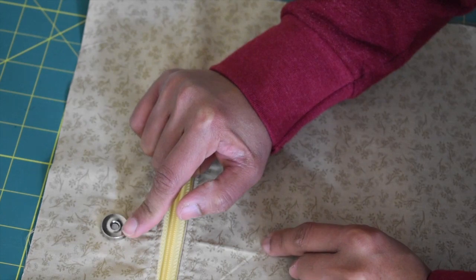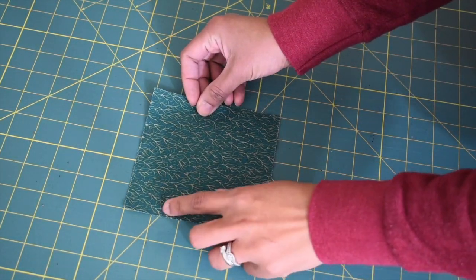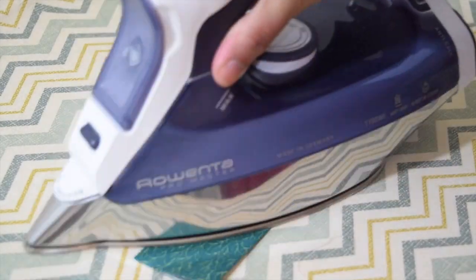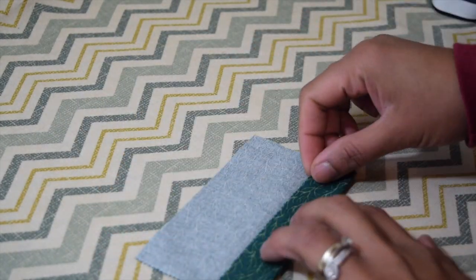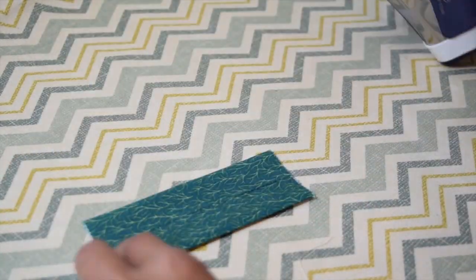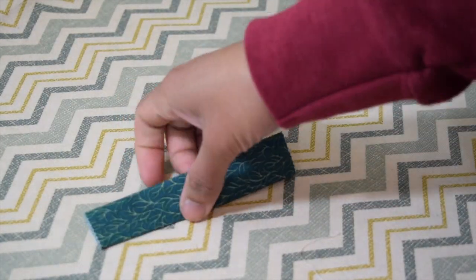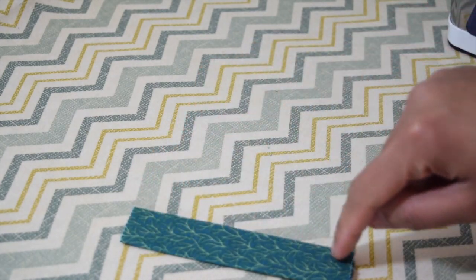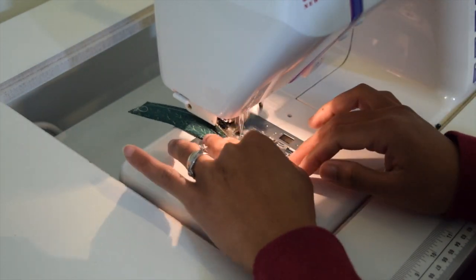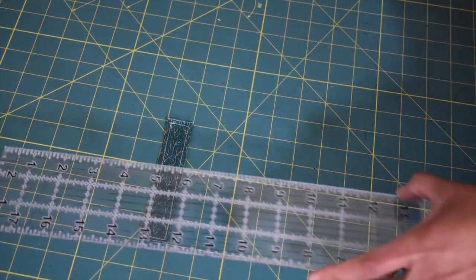Now we're gonna work on the strap anchors. Take one piece of charm pack and trim an inch off, then fold it in half and press, open it up, and fold those edges towards the center fold and press. Fold that again in half so you end up with a five by one inch strip. Sew all around with an eighth of an inch seam allowance, then cut this strip in half.